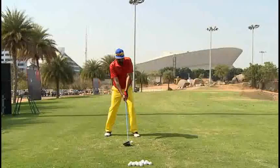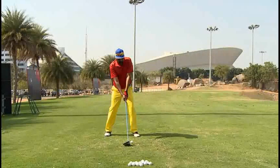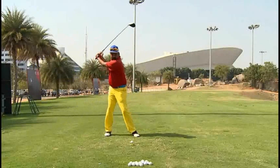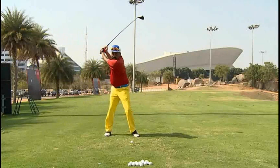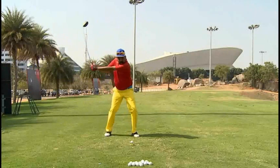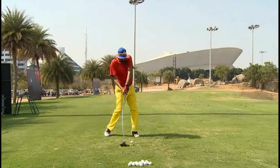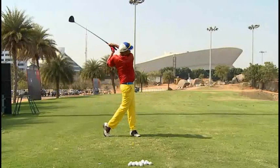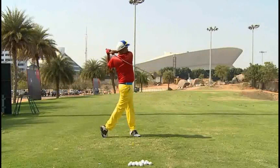Now looking at the face-on view, I like the ball position. Again, shoulders look kind of shrugged up and arms look quite tense. As we move the club away, it seems like the arms are moving a lot. I do like how your weight is moving to the right and then trying to shift to the left. But there seems to be a lot of arm force coming through the ball, which is taking you out of your balance.